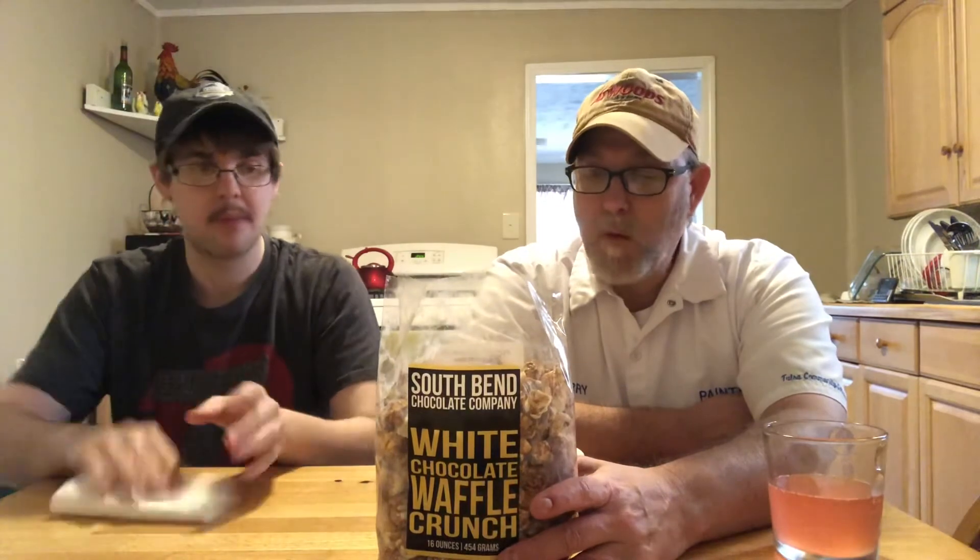Alright, Jeremy doesn't have anything more to add, so we're going to end it there. If y'all are interested in ordering some South Bend Chocolate Company products, you can find them at www.sbchocolate.com.